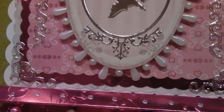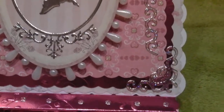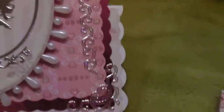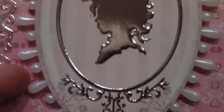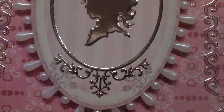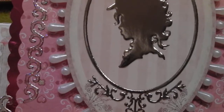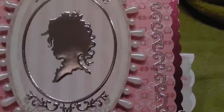On the front I've used this mirror board card, and the paper I used for that is this one on top. I've added one of these cameos and put a pearl bead spray all the way around, along with some sparkly peel offs and the corner embellishments on the card. So that's the front of the card.